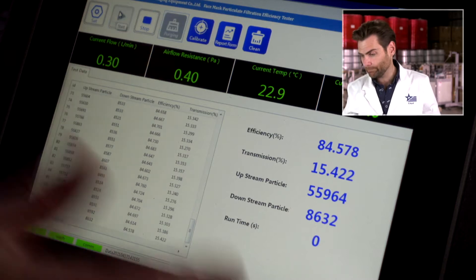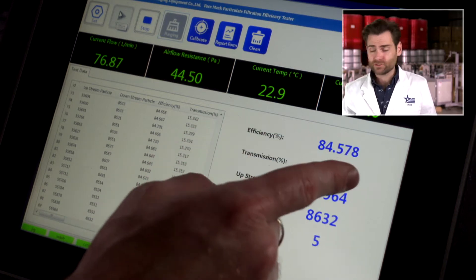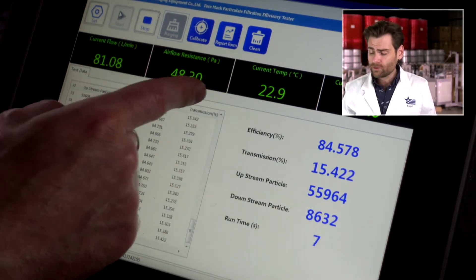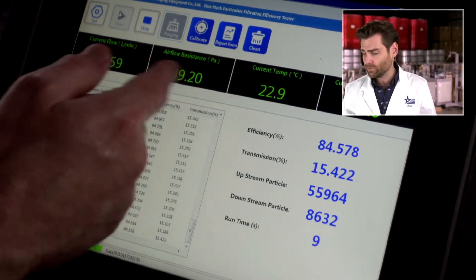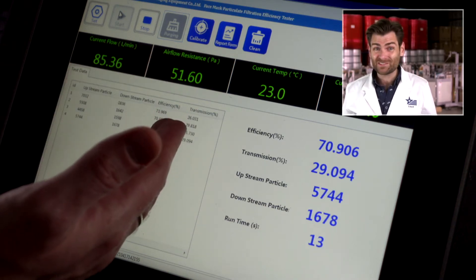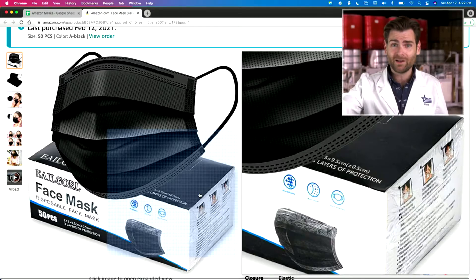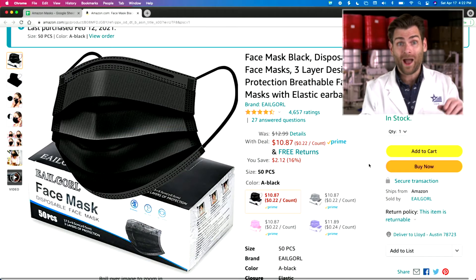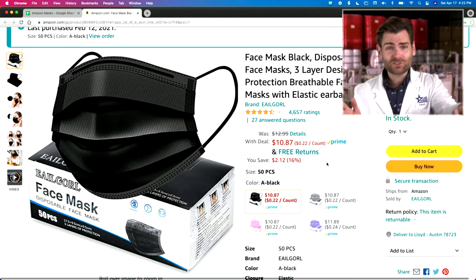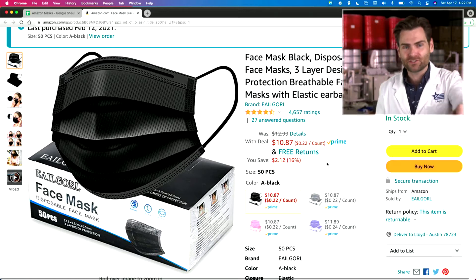Let's let her rip. So this is a particulate filtration efficiency machine. We are mostly caring about this efficiency number here, but also the airflow resistance — how breathable is it? You want this to be under probably 150. This is at 50, so it's super breathable. I switched off the screen because I don't want to tell you what it's going to be — otherwise you'd just fast forward to the end. Wait, you could do that anyway. YouTube features.